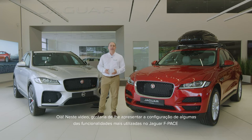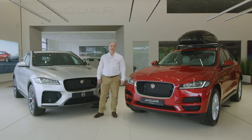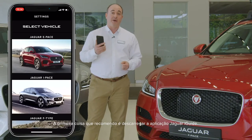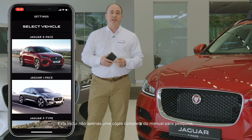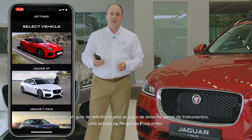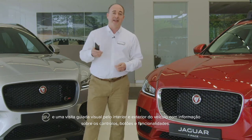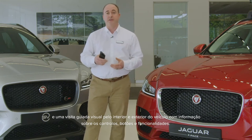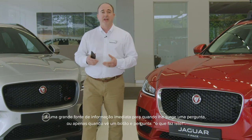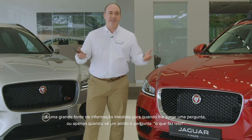Hello, in this video I would like to take you through setting up some of the most commonly used features on the Jaguar F-Pace, and also show you a few features that are a little less obvious but no less useful for that. The first thing I would recommend is to download the Jaguar iGUIDE app. This contains not only a full searchable copy of the handbook, but also a reference guide for warning lights on the dashboard, a frequently asked questions section, and a visual tour around the inside and outside of the car with information on the controls, buttons and features. It's a great source of immediate information when a question pops into your head or you just see a button and wonder, well what does that do?